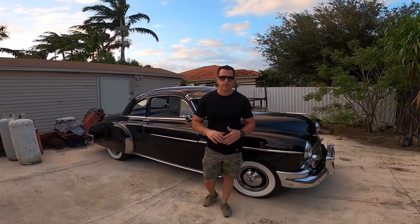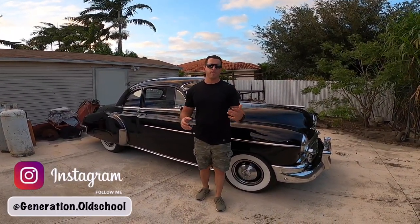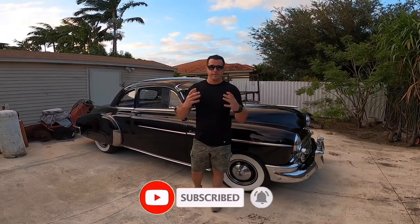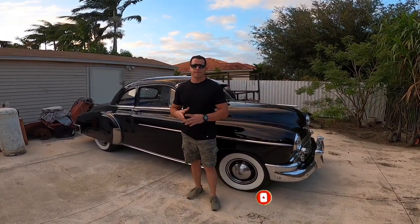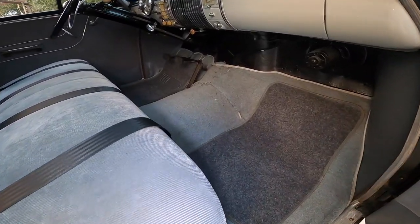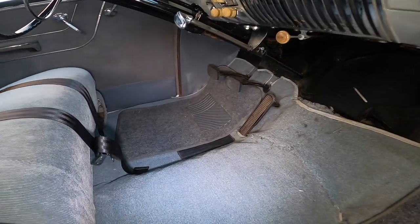Hey guys, good afternoon and welcome back to another episode of Generational School. If it is your first time passing by the channel, my name is William Leonard and this is my 1950 Chevy Starline Deluxe sports coupe. In this video, I'm going to be replacing the floor mats to the car and I'm going to be showing you guys the process that I am going to take or use as well as the product.